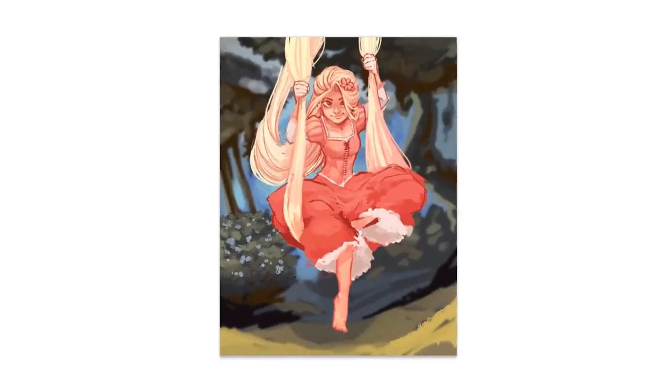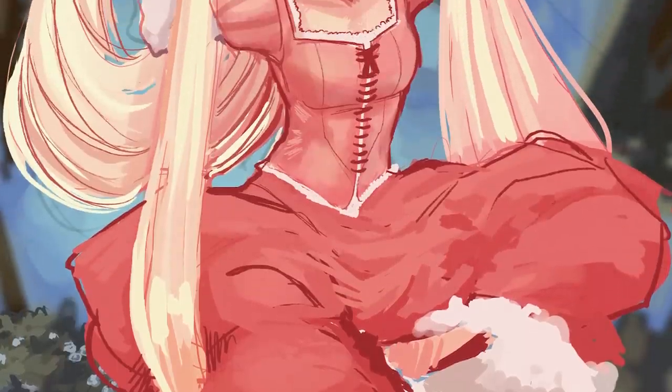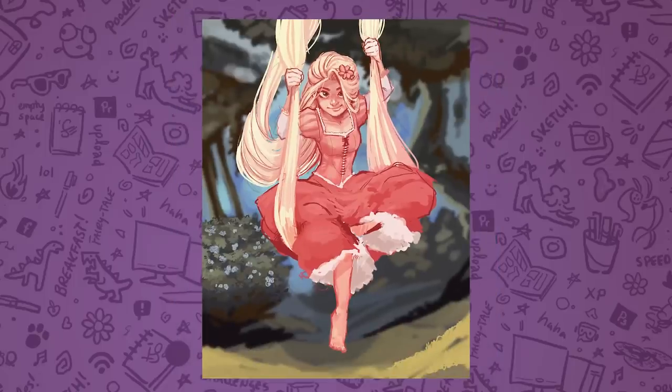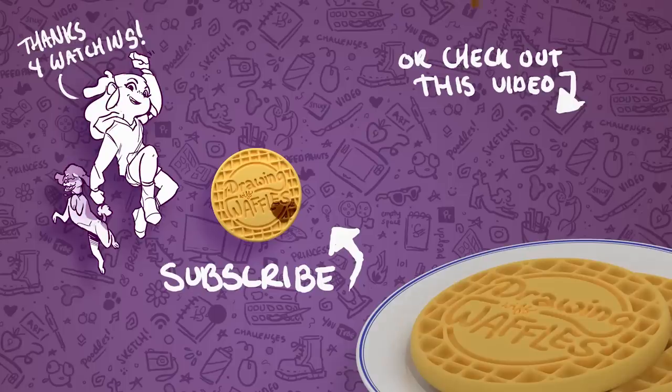Here is basically my finished attempt at the coloring book challenge. Thank you guys for watching — I would love to see if you attempt this as well. I'll have some links in the description to some of my favorites I've seen on DeviantArt if you want to check those out. I'll see you all next week, and I hope you have a delicious evening!